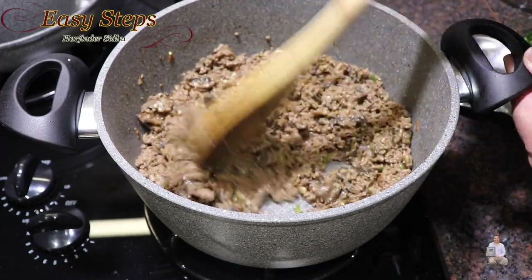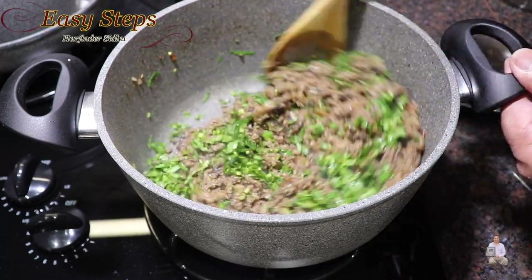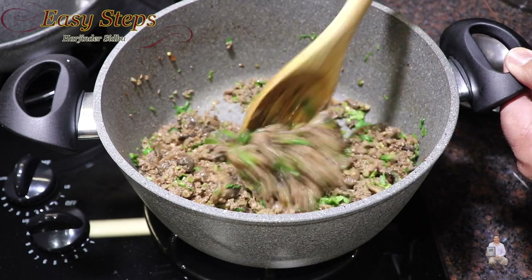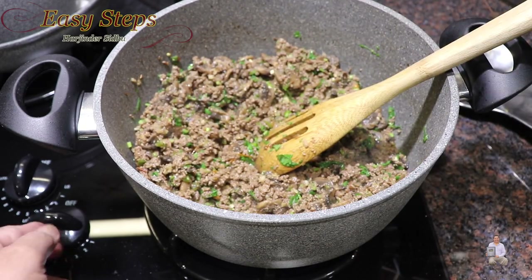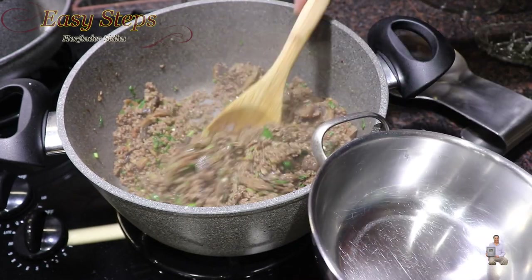It's fully cooked. The last ingredient is fresh cilantro — mix it well. The dish is ready! Turn off the gas. I have my serving kadai ready and we're going to dish it out.